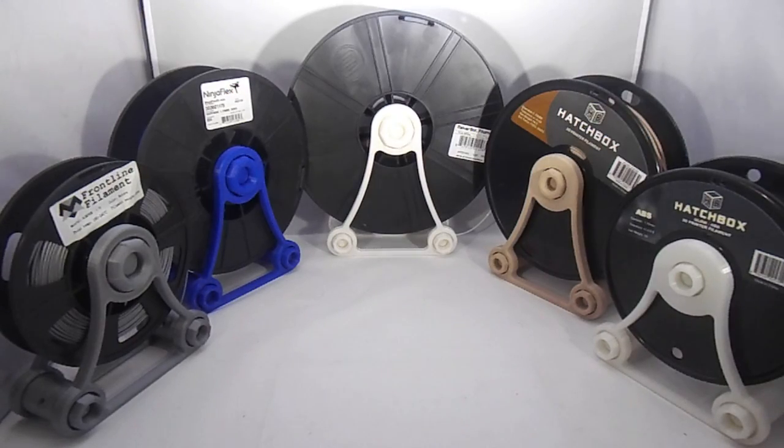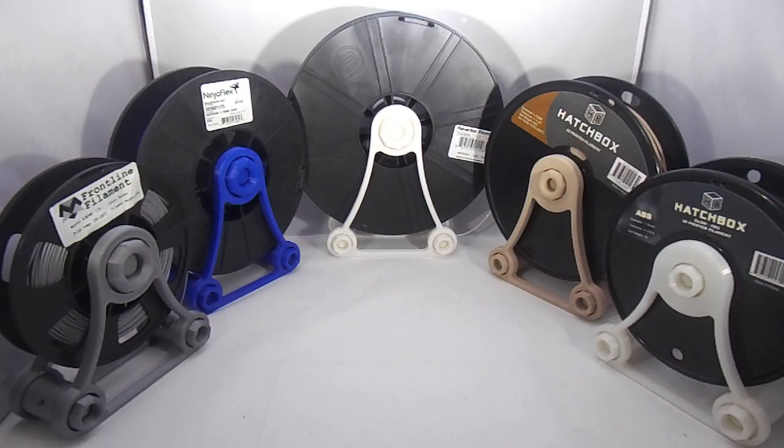As you can see, I have five spools here of varying size. But this is a complete redesign of a popular spool holder I originally designed about two years ago. The old design was good, but it wasn't great — there was a lot of unnecessary structure.